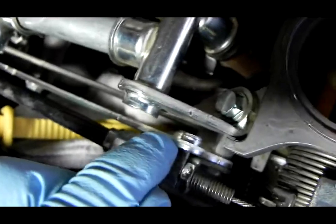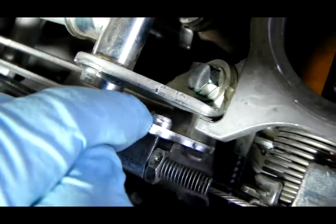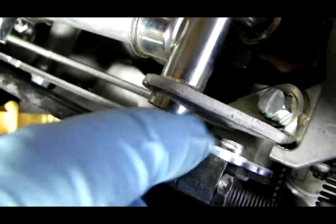It's nice and tight. I could even grind that smooth — see how they pressed it and then threaded what's sticking out there. I can grind that smooth and put a nut on that side and really crank down on it. I don't have to worry about the threads stripping out.